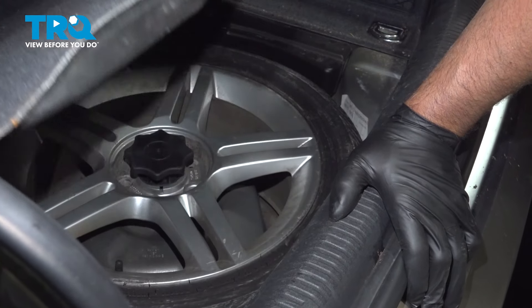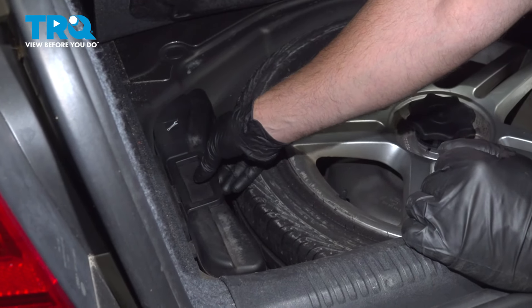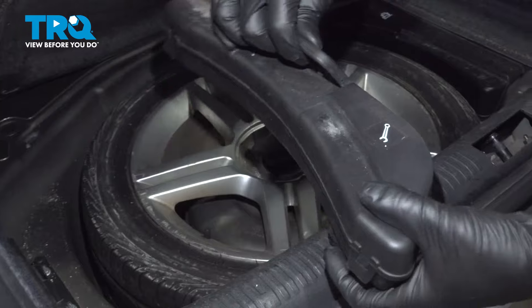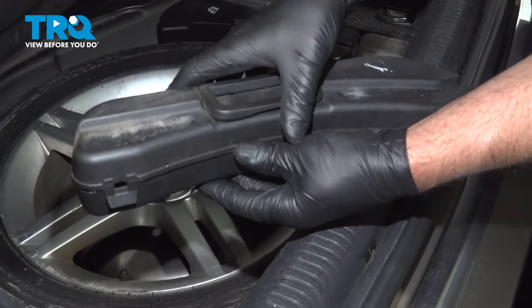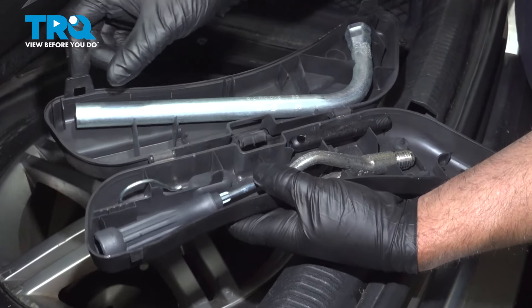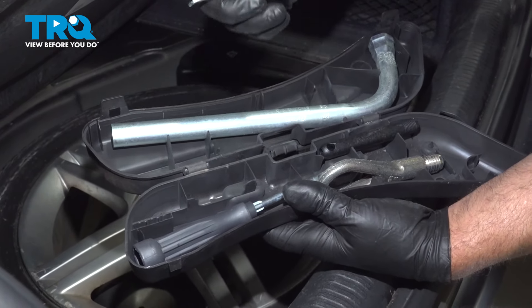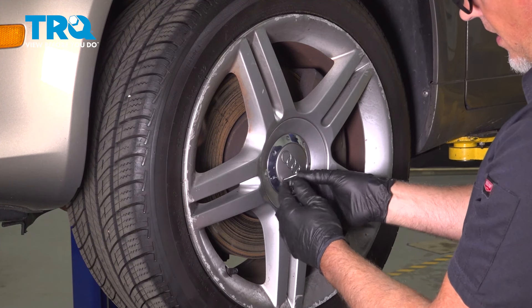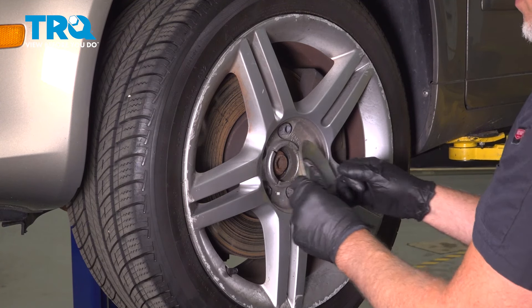In the trunk, lift up where the spare tire is. You can see where the toolbox is right here. Just lift the handle, slide this out, and open it up inside. Here's the ring that we're looking for. Now using the tool from the trunk, just put that in the hole in the center cap and you can pull the center cap out.